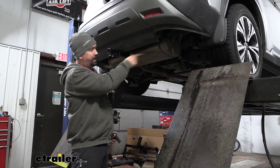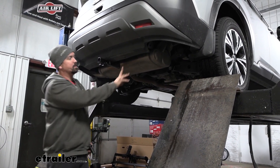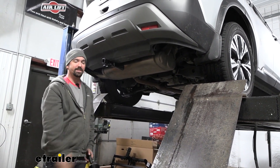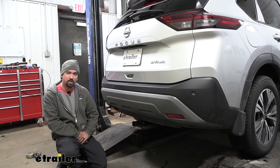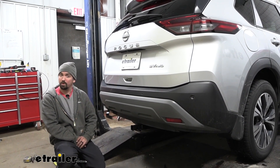Once you've got all the hardware torqued down properly, if you removed those plastic push pins go ahead and put those back in place. All that's left to do is load up your accessories, put in your pin and clip, and hit the road. And that was a look at and installation of the Curt trailer hitch receiver on a 2022 Nissan Rogue.